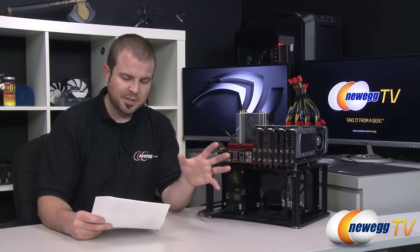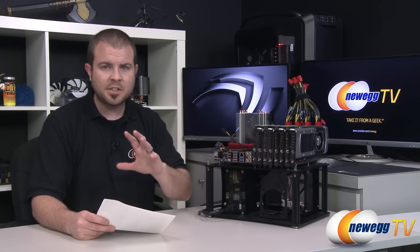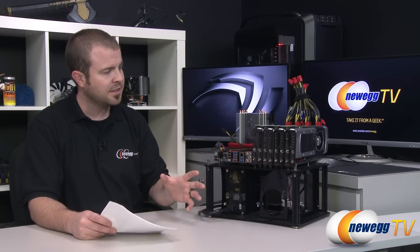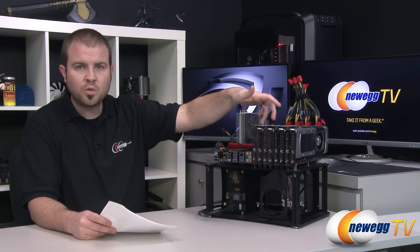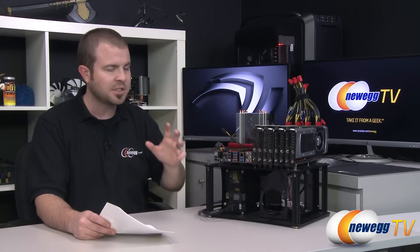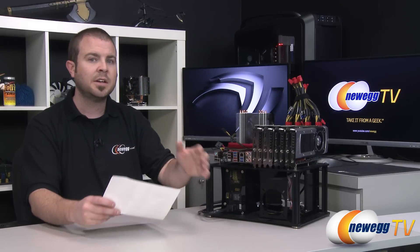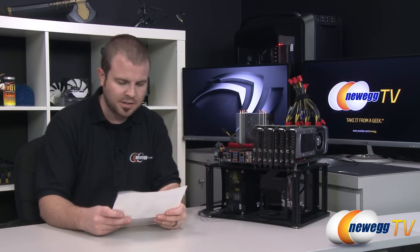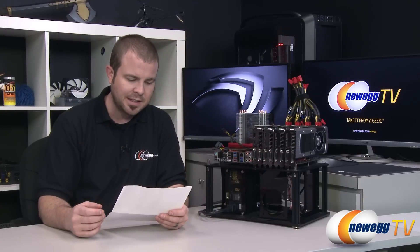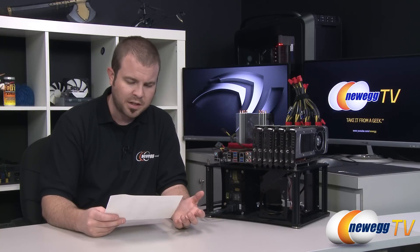Before we jump into the benchmarks, a couple more words on the Titan itself. We've already published a general overview video on the Titan with all the detailed specs, and we have our one and two-way Titan benchmarks available on a separate video on our Newegg TV YouTube channel with additional video cards for more comparisons. The one and two-way tests are included in today's benchmarks as well, so you can see how performance scales going up from one, two, three, and four-way configurations.